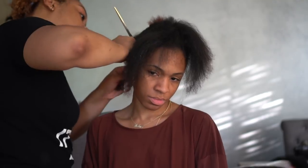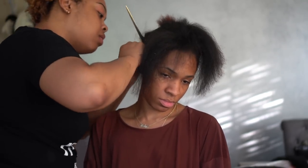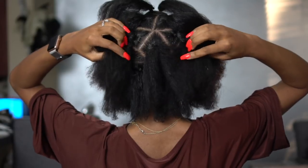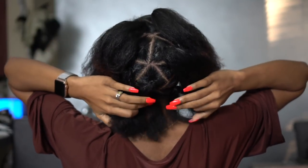Then she's going to rubber band it — we're using the rubber band method for these braids. Every single part will be rubber banded before we put the hair on it. This helps to relieve some of the tension from your natural hair. This is what all the parts look like after she's parted my whole head and rubber banded each piece.